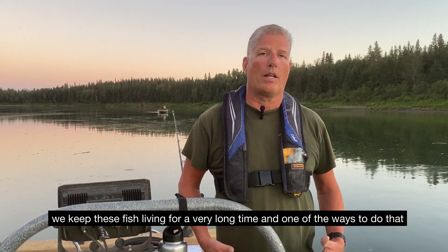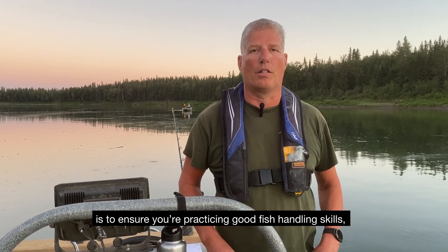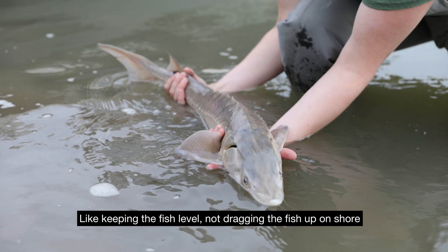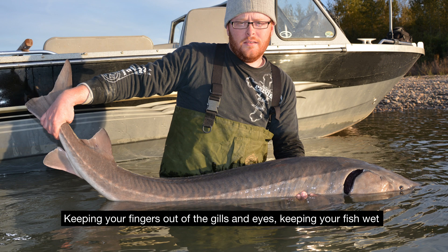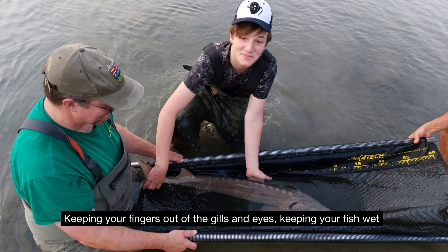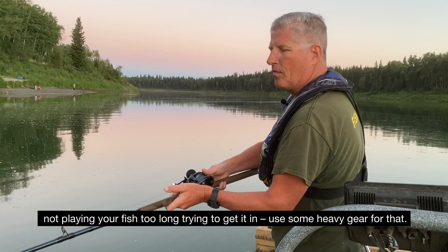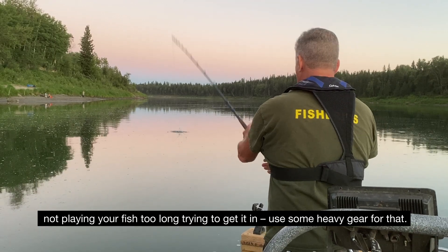One of the ways to do that is to ensure you're practicing good fish handling skills: keeping the fish level, not dragging the fish up on shore, keeping your fingers out of the gills and eyes, keeping your fish wet, not playing your fish too long, and trying to use some heavy gear for that.